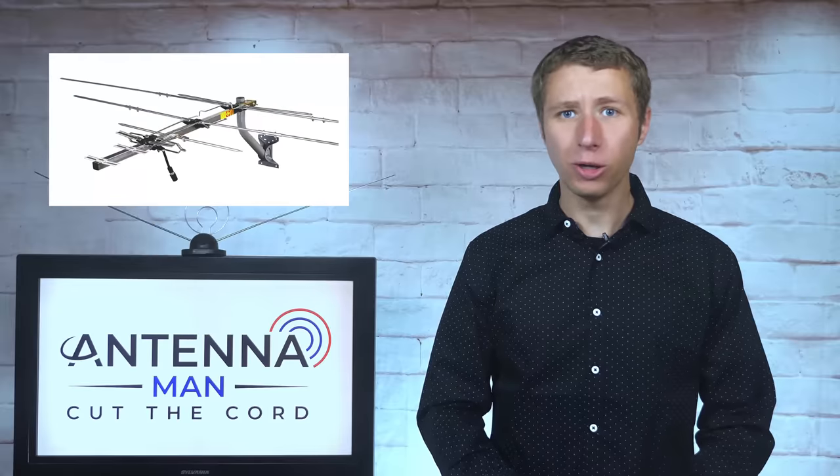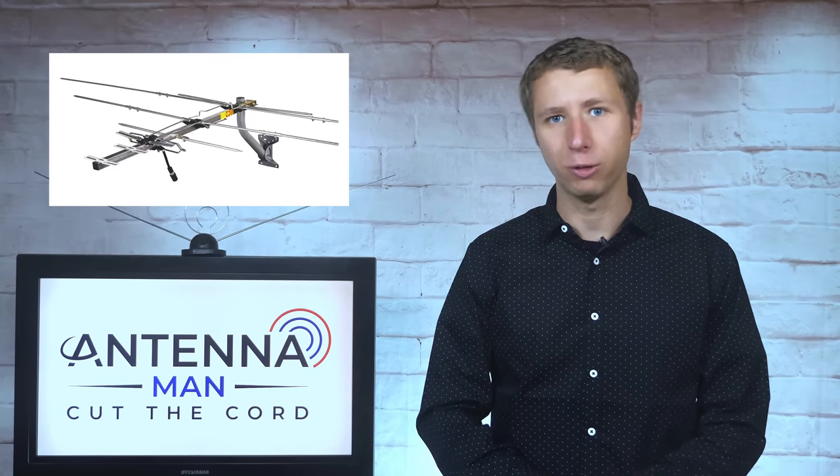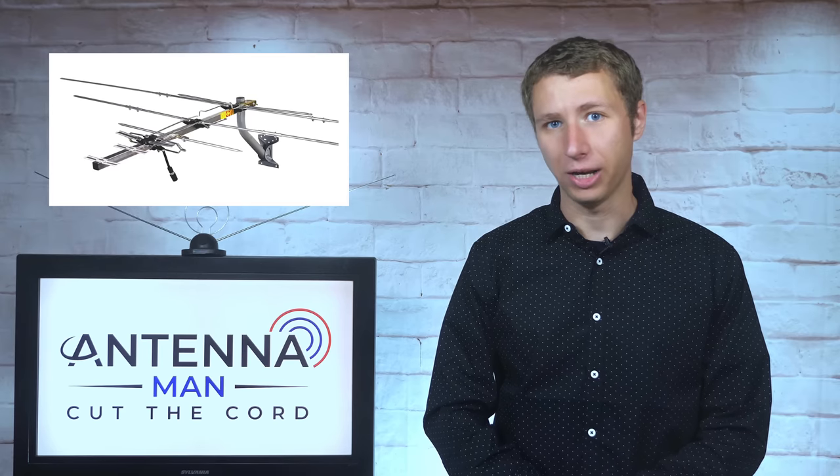This is one of the smallest low VHF capable outdoor antennas out there, designed to pick up all TV frequencies, including low VHF channels two through six.